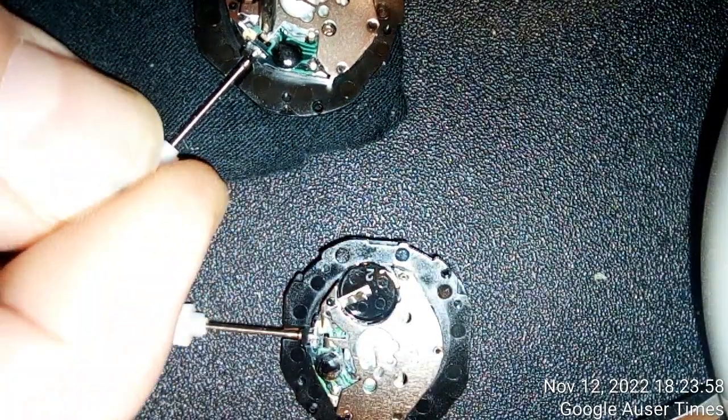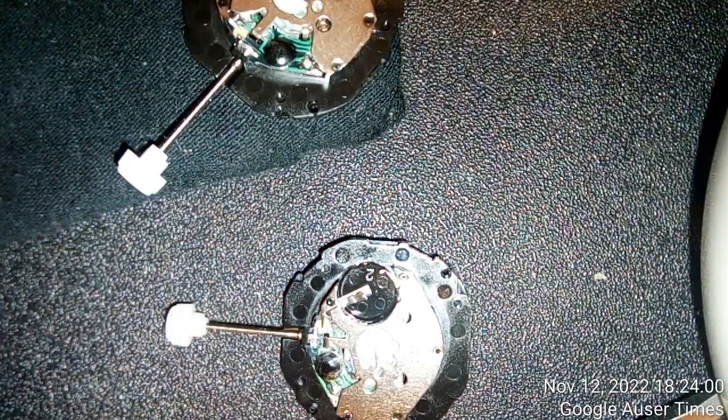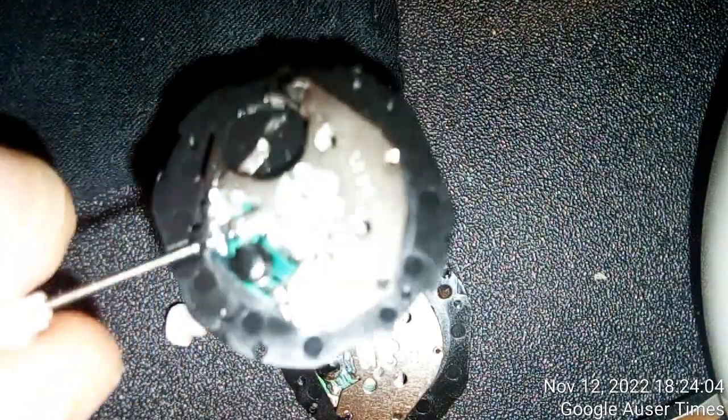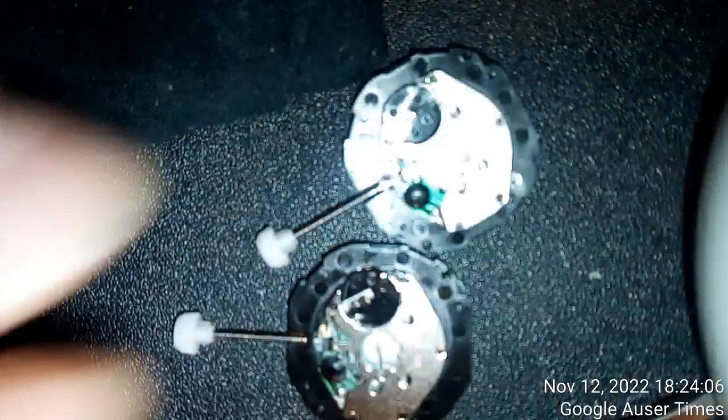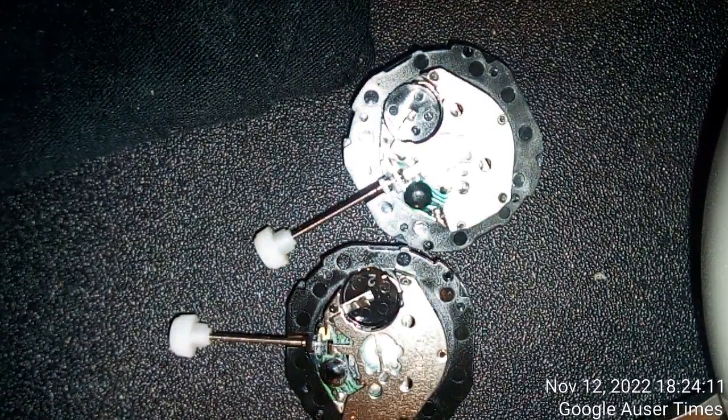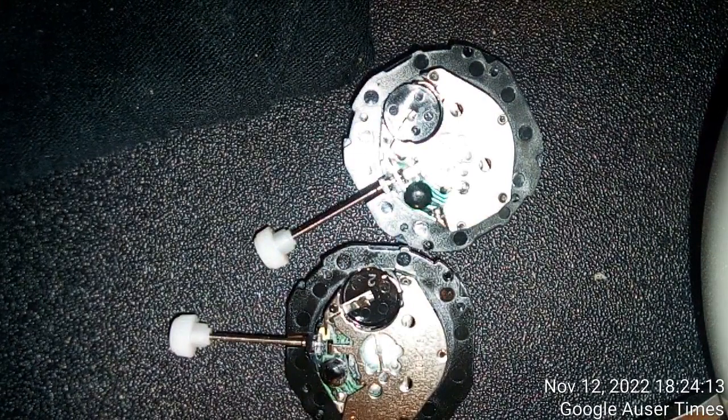This is basically what I got, so there is nothing to say other than to request the money back and lose more time. Whatever takes you five minutes to replace can easily turn into ten hours. This is how it is.